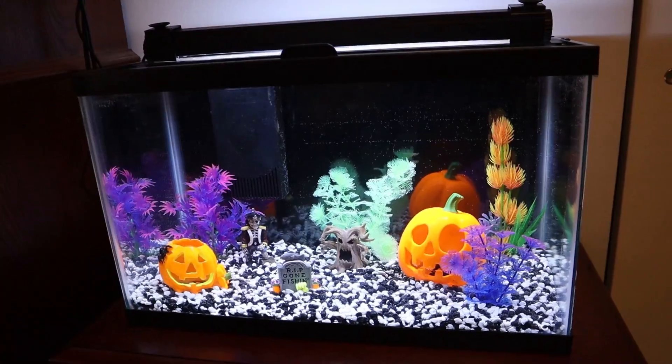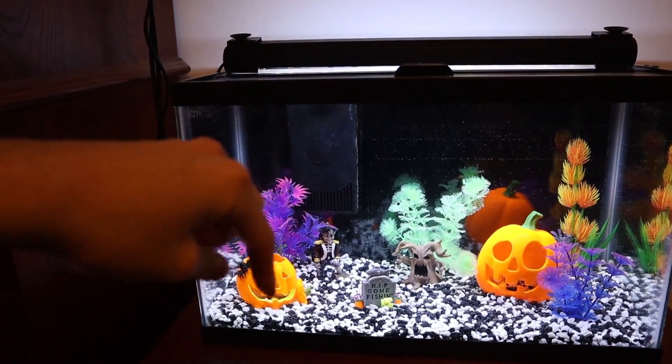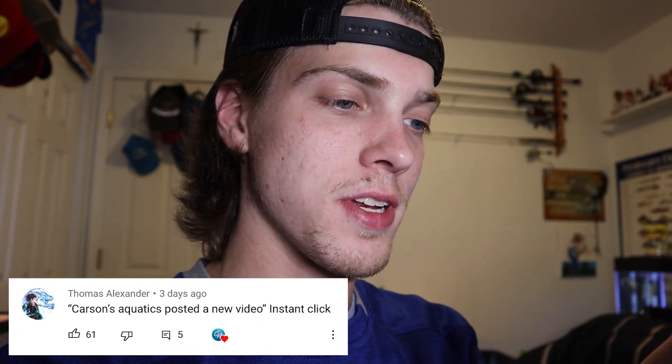That pretty much does it for this video. I'm definitely pleased with how our Halloween tank turned out — let me know if you guys are too. Today's comment of the day goes out to Thomas Alexander: 'Carson's Aquatics posted a new video — instant click.' Thank you Thomas for the support. Actually I want to thank all of you — if it wasn't for you guys I would not be doing this. You guys are my motivation. I know I haven't been uploading as much recently but I'm going to try and fix that — you can expect a lot more videos very soon. Drop a comment down below for a chance to be the comment of the day, hit that like button, subscribe, turn on post notifications, and I'll see you in the next video.